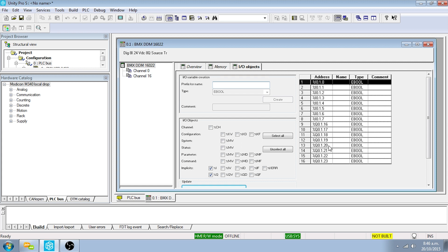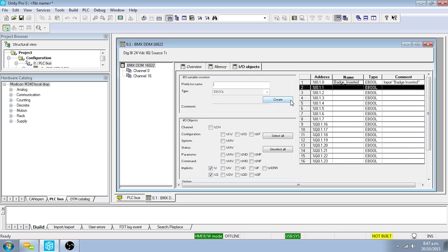Select the line for input %I 0.1.0, enter 'badge inserted' in the prefix or name field, and enter 'badge inserted' in the comment field. Click on Create.